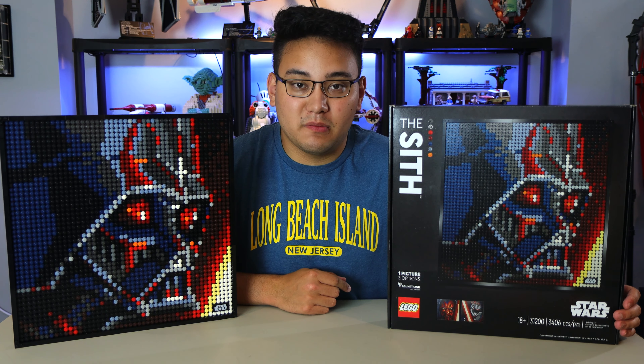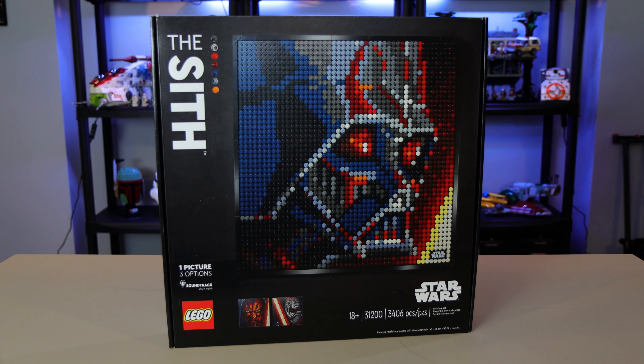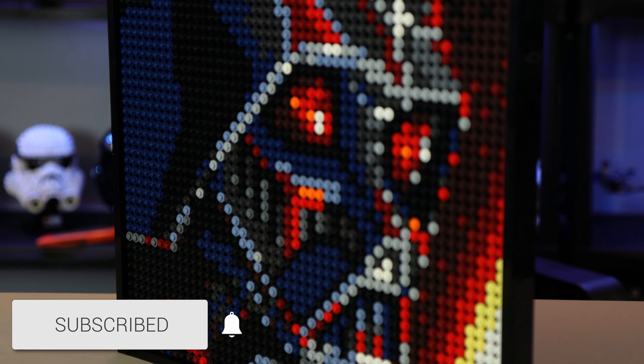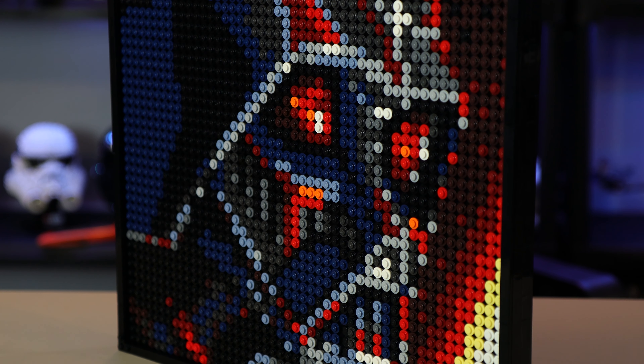This is the only Star Wars version of the mosaic as of right now. This is set number 31200, comes with 3,406 pieces, recommended for ages 18 and up. You get three options in one picture, including an audio soundtrack. This retails for $120, and the official release date is September 1st.